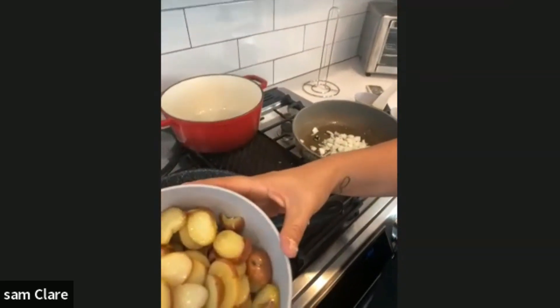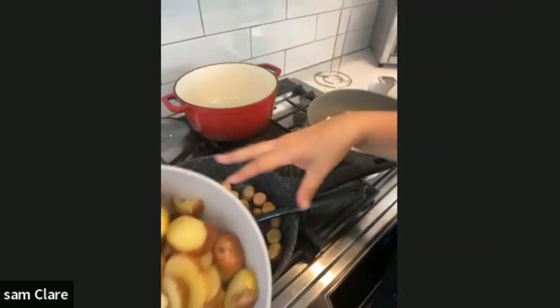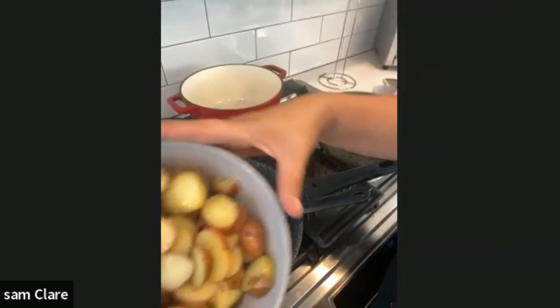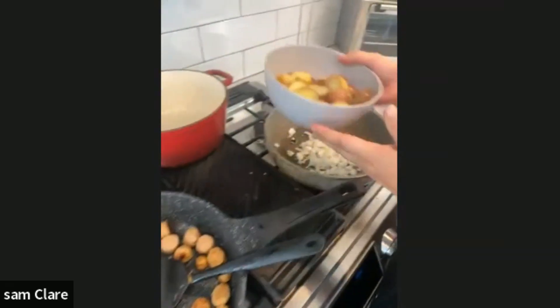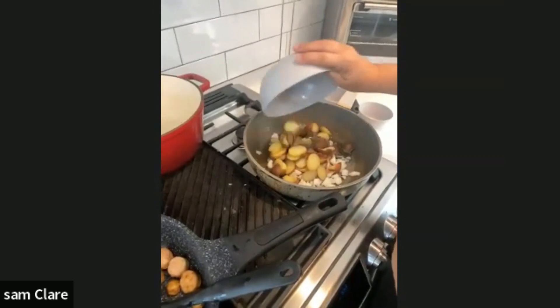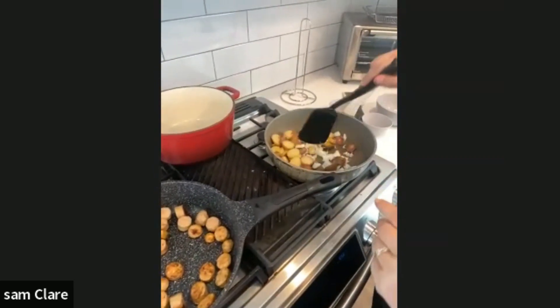I had these pre-boiled potatoes — I was originally going to do a different dish, but I had them, so why not use what we have? We're going to put them in there and let them cook a little while so they get nice and brown.